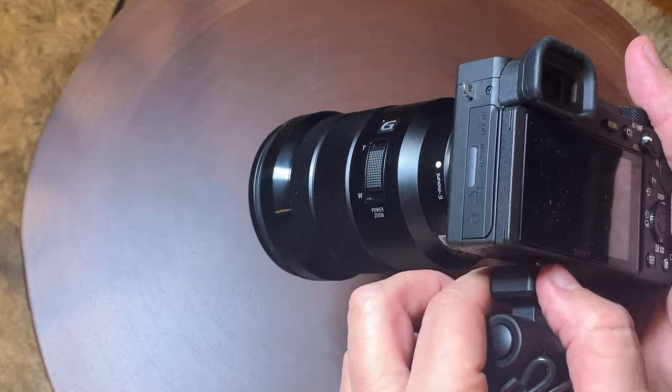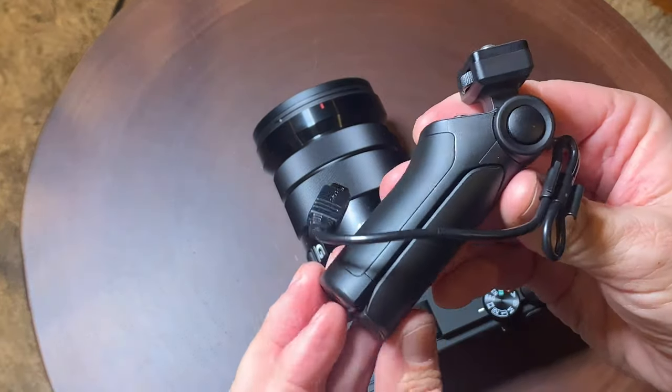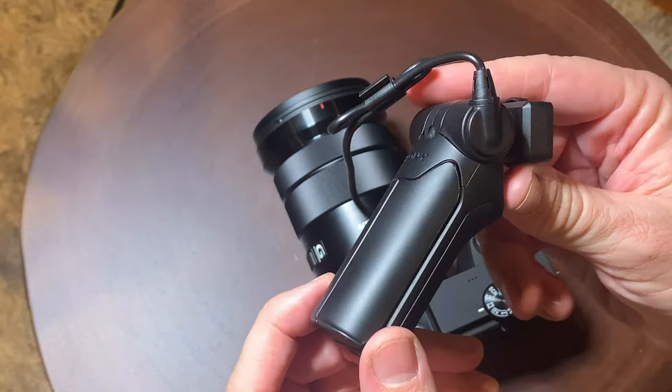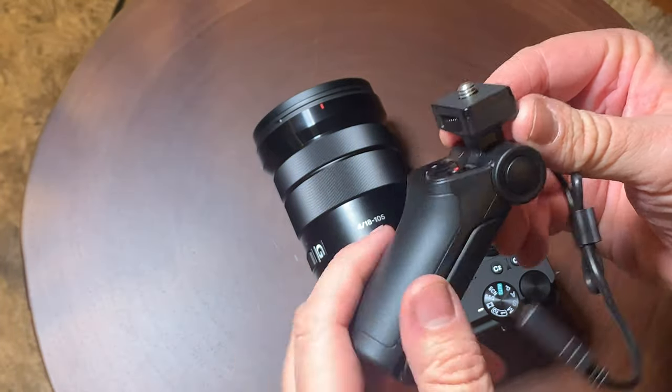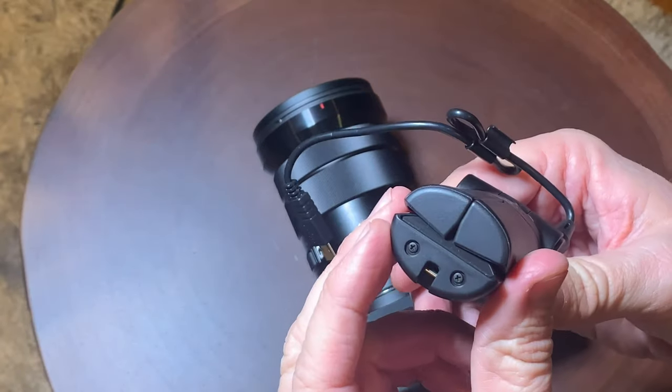And there you have it, guys — the little shooting grip for the Sony A-Series camera. Works fantastic. Be sure to like, share, and subscribe, and have a wonderful day.